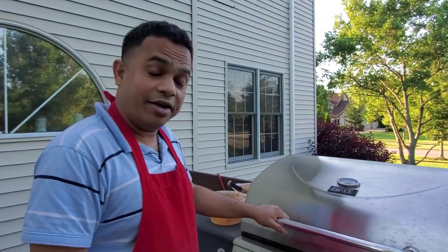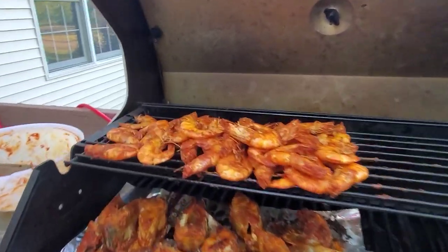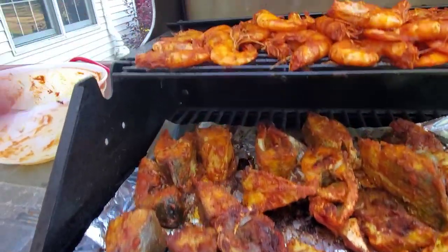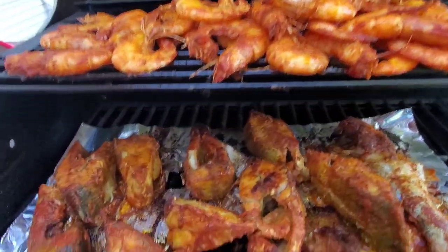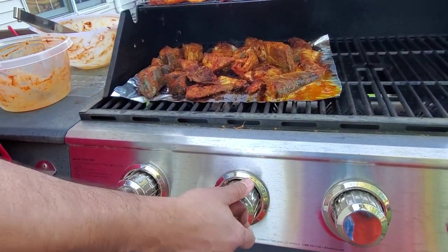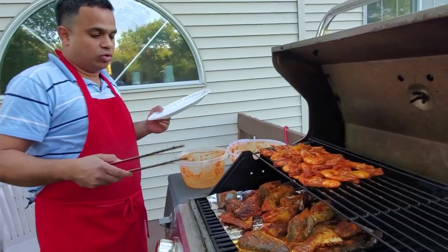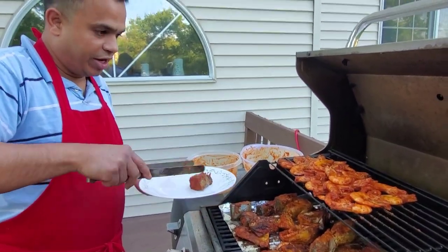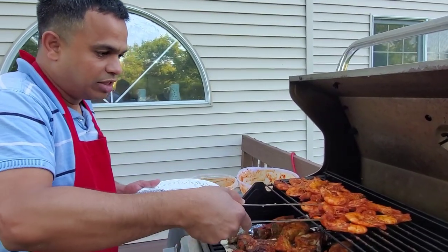We are almost done — it's been about 20 to 25 minutes. See, everything is almost done: the fish are coming off from their bones, shrimp are done on top, and everything is sizzling with all the moisture out. I'm going to turn off one burner on the end, keep the other one on low, and now I'm going to try one fish to show you how it cooked and how it tastes.